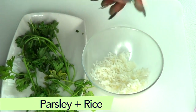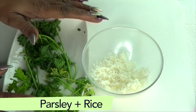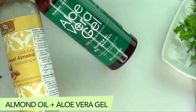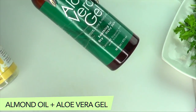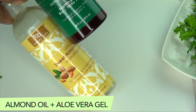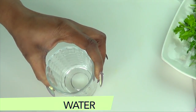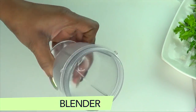So let's go back over the ingredients. We have our rice and parsley — these are the two main ingredients. Our additional ingredients are aloe vera gel and sweet almond oil. If you don't have sweet almond oil, you can substitute with coconut oil or olive oil. We're also going to use a little water — distilled water is best, but if you don't have it just boil your water for about 15 minutes. You'll also need a blender.